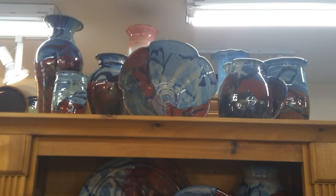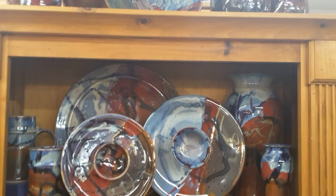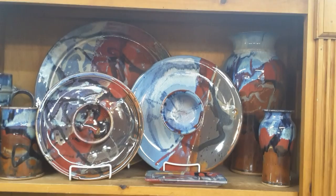Moving on, this is another one of our very popular glazes. It's called Mardi Gras. On the top there's a lotus bowl, and we do have some chip and dips on their side. This has five different colors on it — it's a combination of a lot of the different glazes that we have.